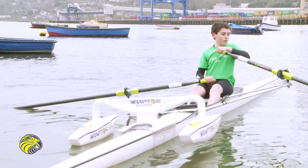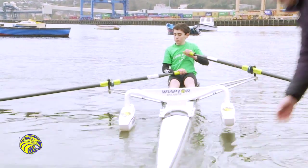Take them off as soon as you want. Raptor Balance — the future in better, safer rowing.